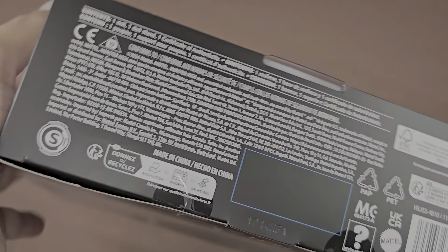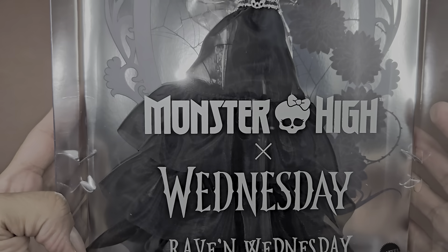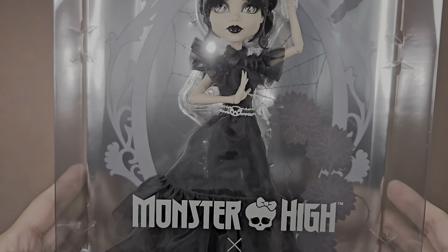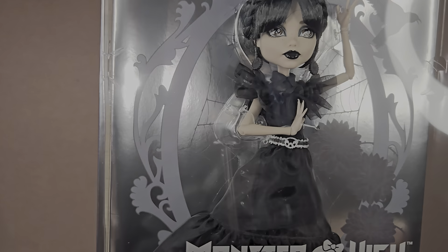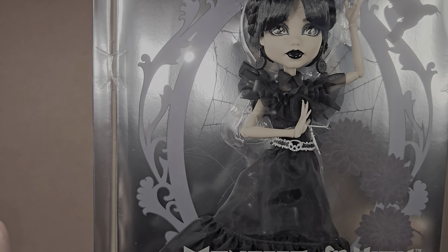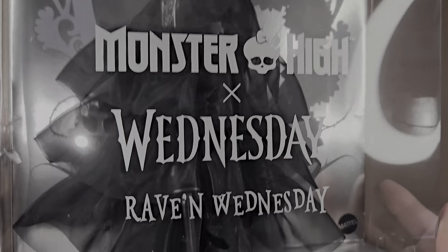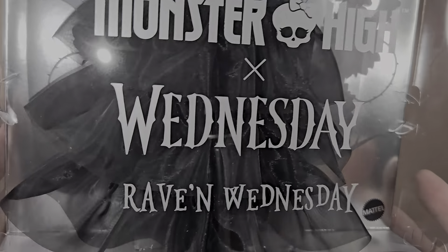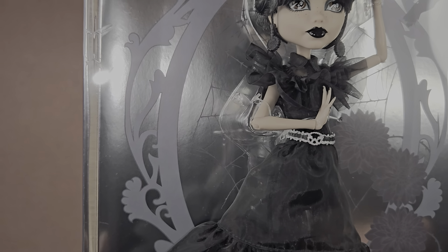I'm about to look at it right now in person. Oh wow, oh wow! She's so tiny, oh my goodness. She's so small, like so petite! Okay, but she's super cute. The dress is lovely — you have this right here. Very, very interesting.